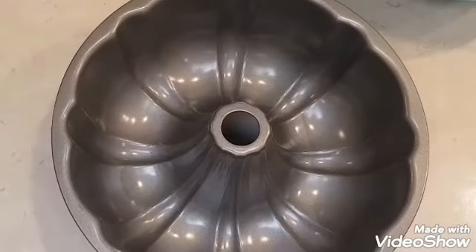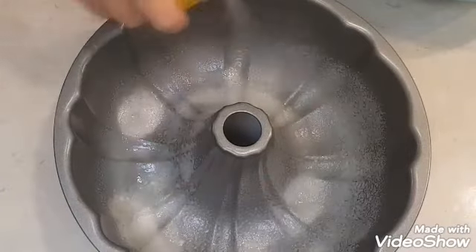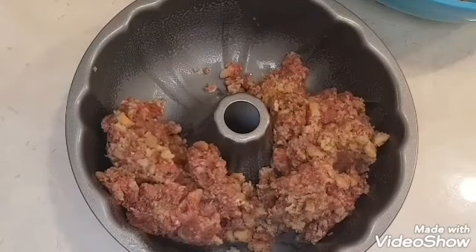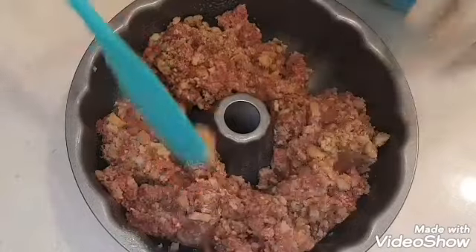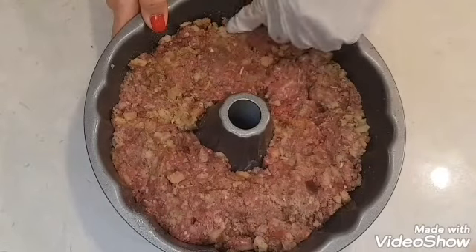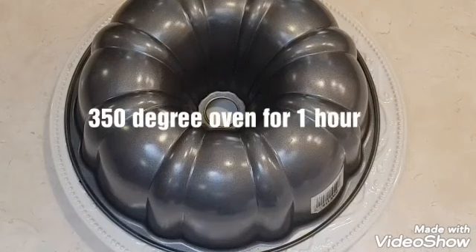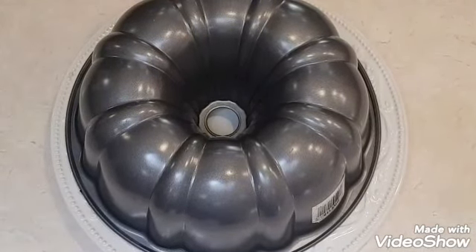Next, I'm going to get my bundt pan and spray it well with a non-stick spray. Now I'm adding all my seasoned ground beef to my bundt pan and packing it down really firm. I have a 350 degree oven waiting. I'm going to cook this for one hour. After the hour, it's a very hot bundt pan — you will need a knife and a towel for this part.